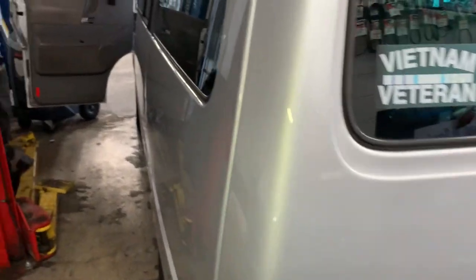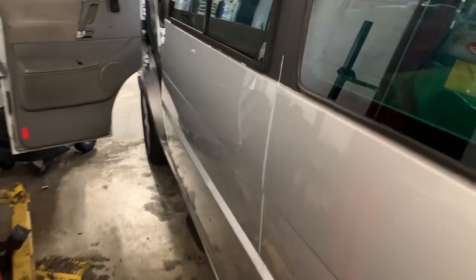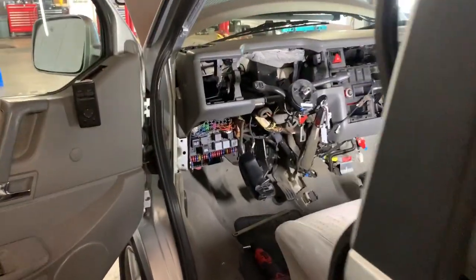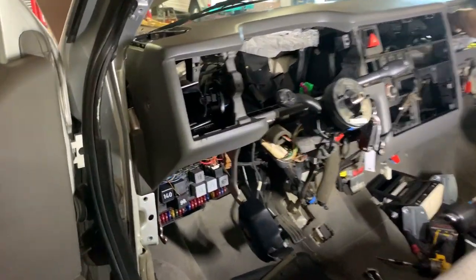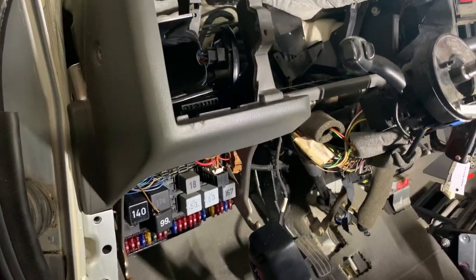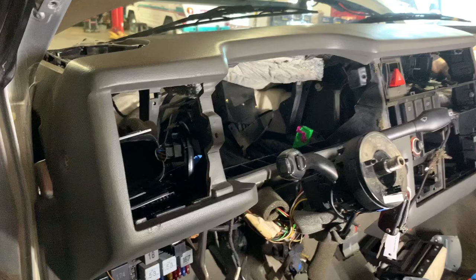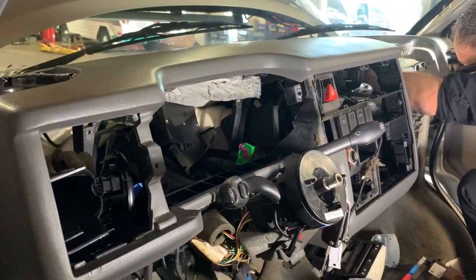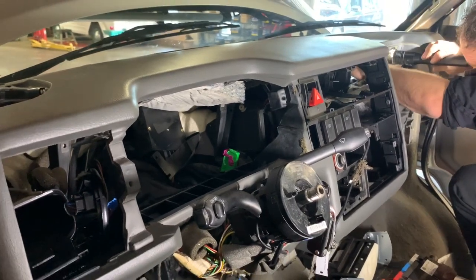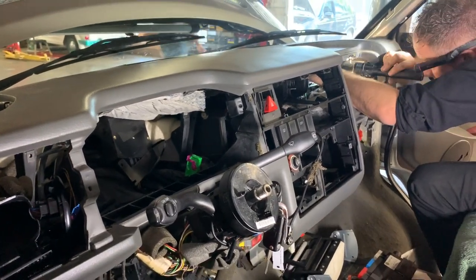Do you want to know what it takes to replace the heater core on a 2002 Volkswagen Eurovan? Let me show you all of the things that have to be moved out of the way just to access it. The heater core is right behind where that green connector is, so everything has to come out for access.